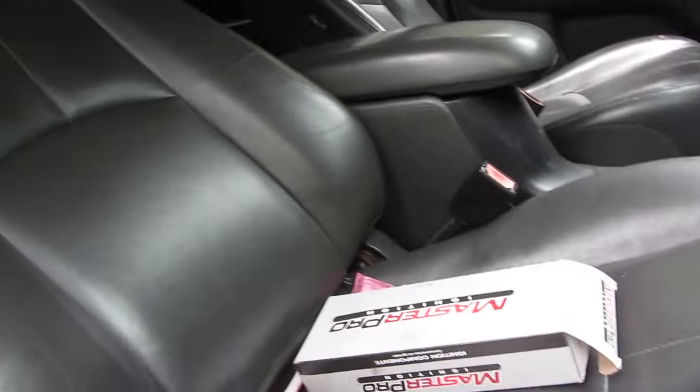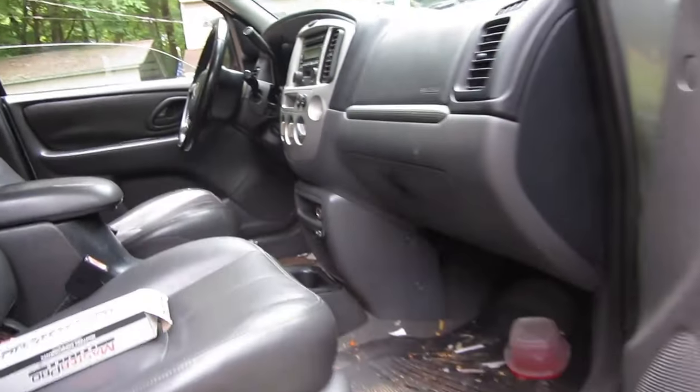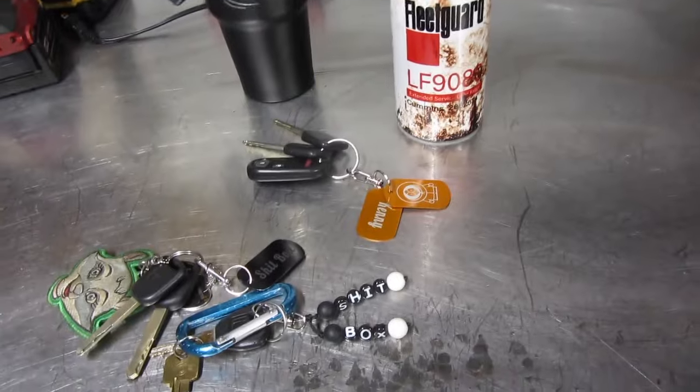Inside we've got some leather. And the camera battery's about to die, so let us get this thing off the trailer and then we'll take a better look at it.